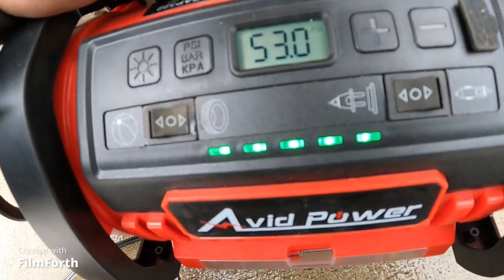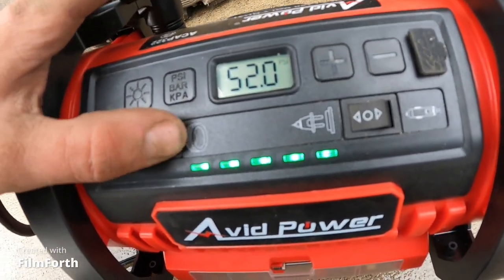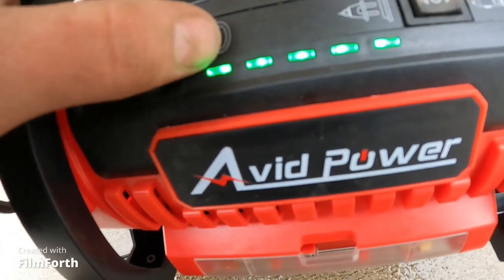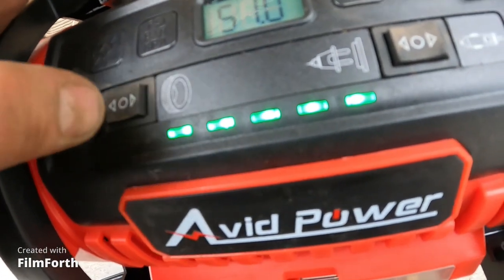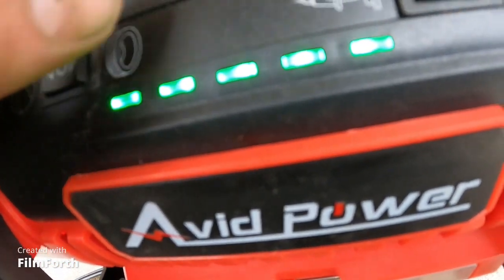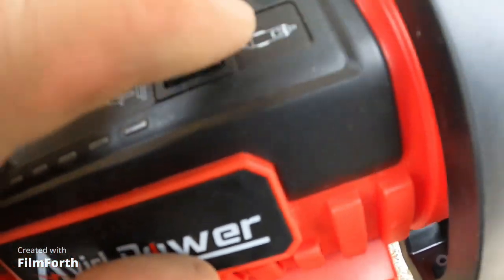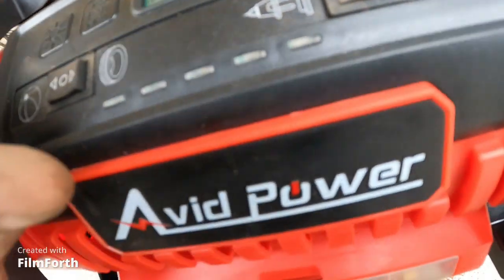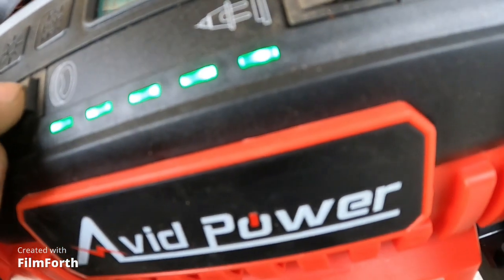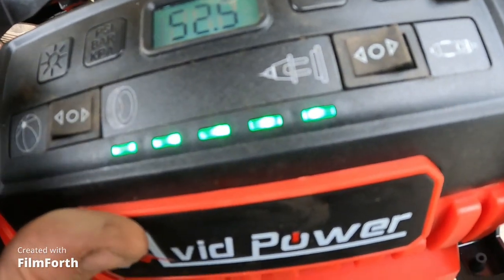What the heck do we got going here? Oh, you know what — that's for the cigarette lighter and that's for 12-volt power. Why are we saying we have — I don't know. Darn thing.